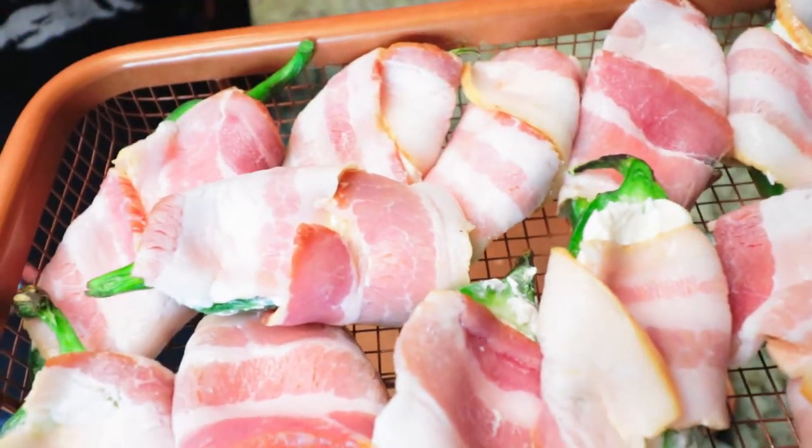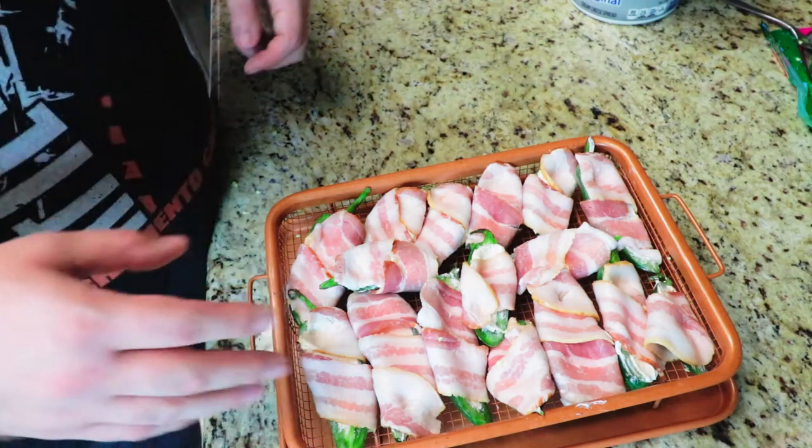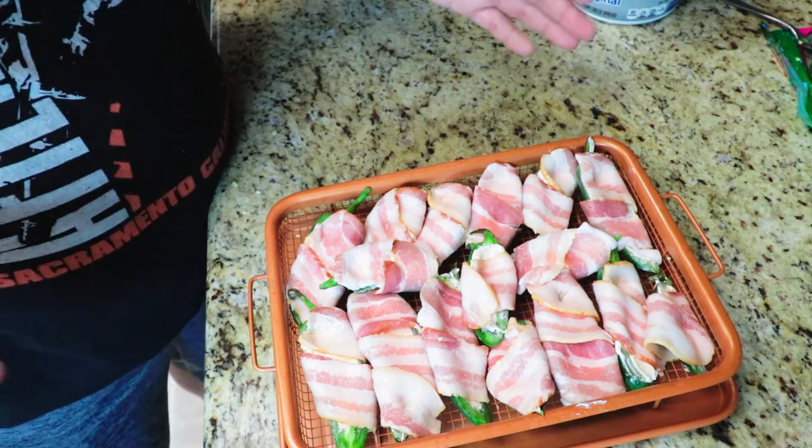Look at these beautiful little poppers. We're going to put these in a 400 degree oven for 15, 20, or 25 minutes, depending on how your oven works. Those are off in the oven at 400 degrees for 25 minutes.